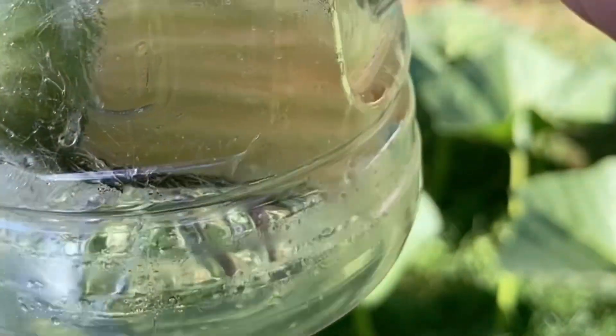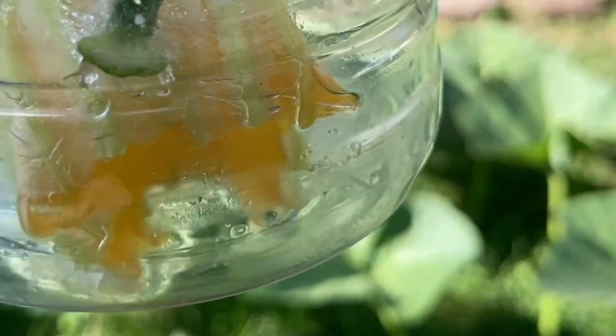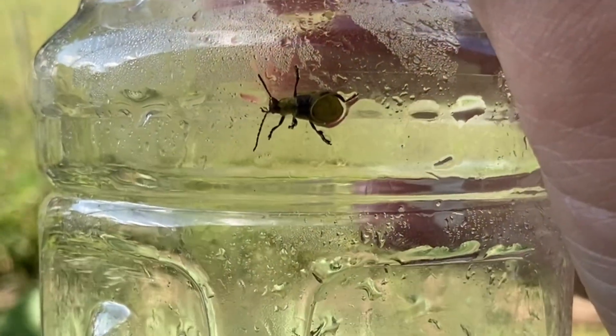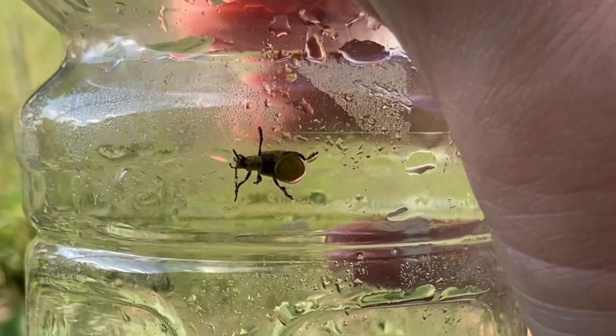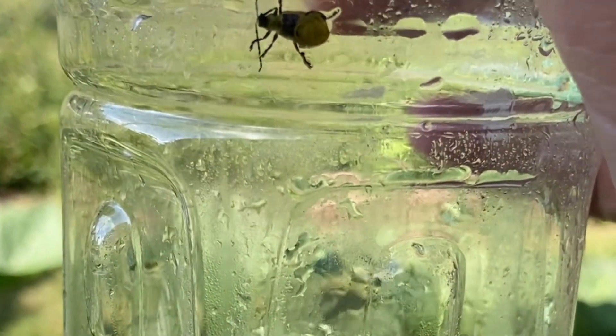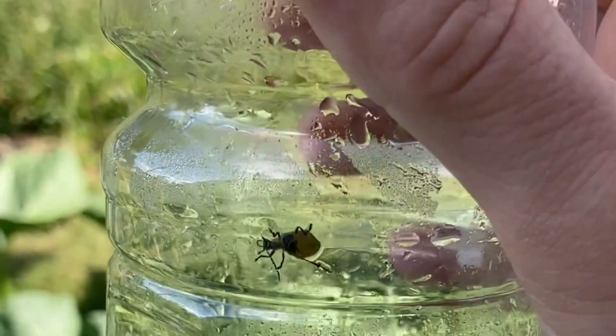It's supposed to be a contact killer — kill them on contact, or if they eat it. Now, it doesn't have cucumber beetles listed specifically, however it does have beetles listed in general, so that should work. I also have Captain Jack's Neem Oil too, so if this doesn't work we'll try that. This is supposed to paralyze them, and once they're paralyzed they're basically as good as dead.